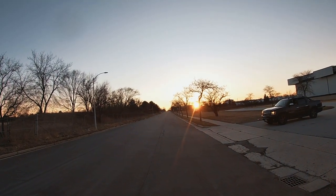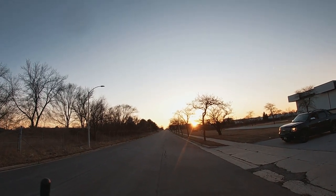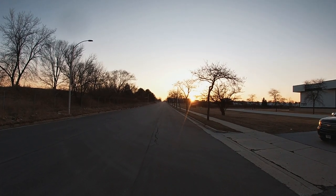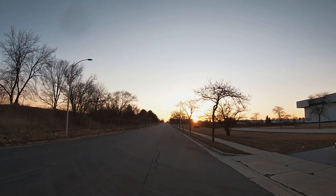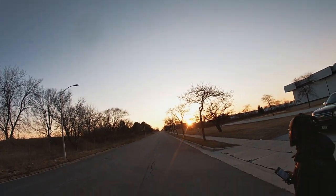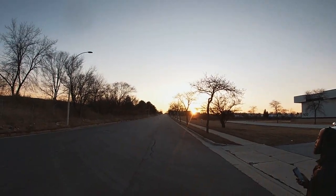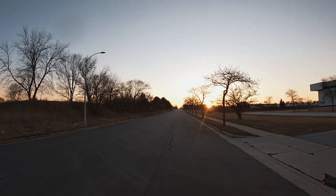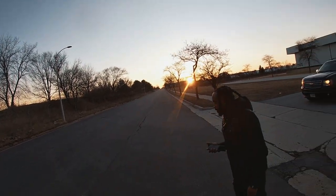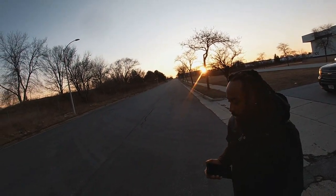That just popped a wheelie, dog! Dude tried to hit a hundred for real. That just popped a wheelie. I ain't get that on tape, dog. I saw it with my own eyes. I think it was one wheel or both wheels. Man, when you hit that motor it was like — I was trying to straighten her out because she was getting right by me. I didn't want it to hit her. That would have been real bad.